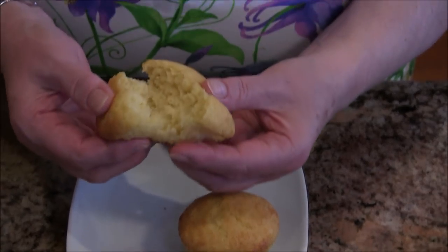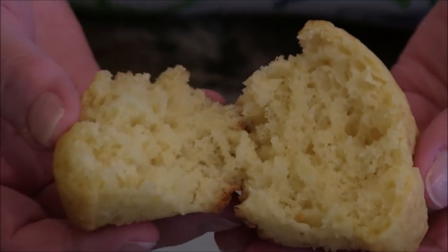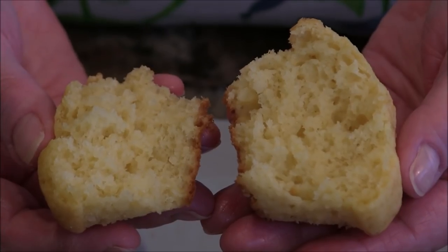Wow, look at these beautiful muffins! I'm going to break one open — look at that beautiful crumb in there! We're going to take a taste right now. That's so good! The orange flavor is amazing — first of all, the texture is incredible. It's moist, it's tender — I'm trying to show you — but it's not mushy.